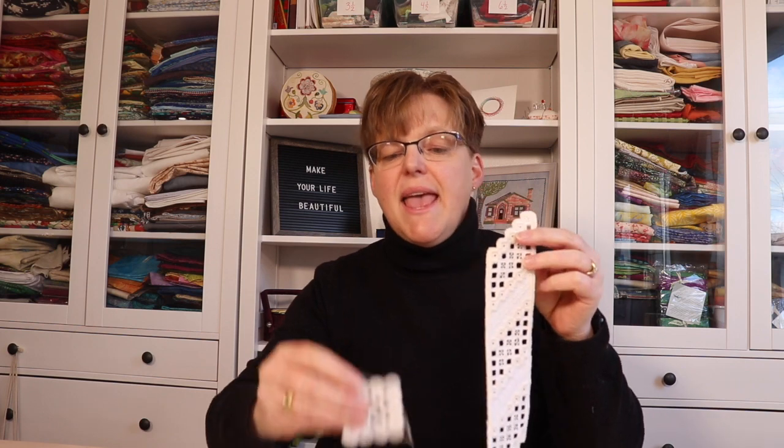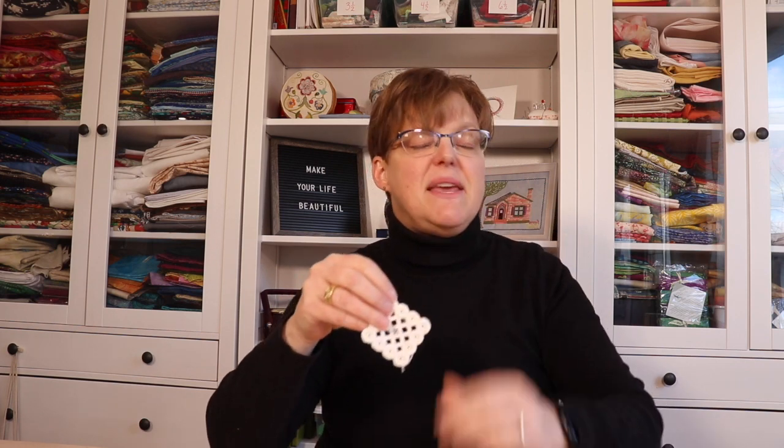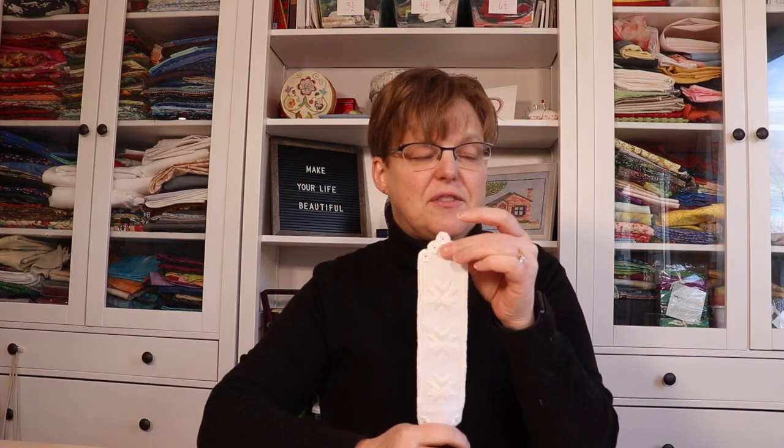Traditional Hardanger embroidery is done with white thread on white fabric. This is a beautiful classic option. It looks really nice, and because the thread and the fabric are the same color, it kind of blends in if there are any little tufts of fabric peeking out in the cut pieces.